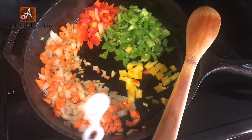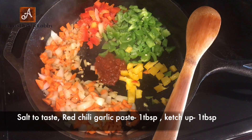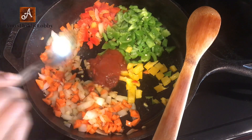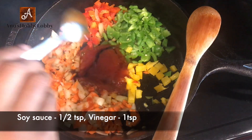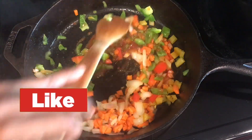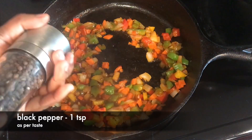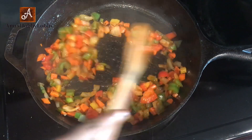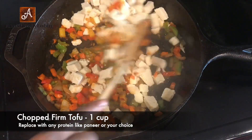I'm also adding all the colorful bell peppers or capsicum, salt to taste, one teaspoon of red chili paste, one teaspoon of tomato ketchup — and if you like more sweetness you can add a little bit more — as well as half a teaspoon of soy sauce. Give it a good mix, then add some crushed black pepper powder and more salt if needed.